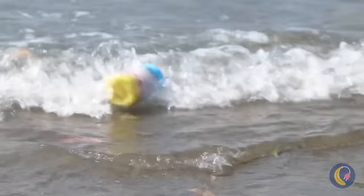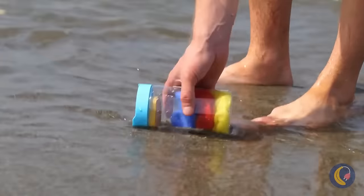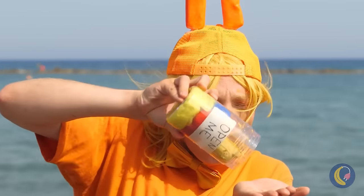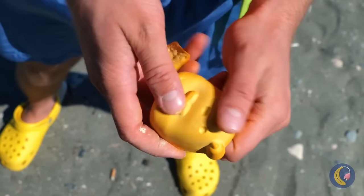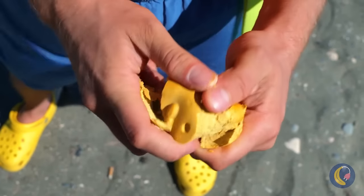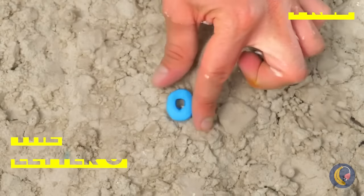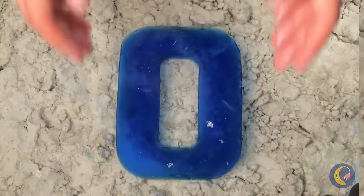Look, there's a bottle — 'open me?' Can't see why not. There's something in here too — it's a letter O! Add some water and watch it grow big and strong.